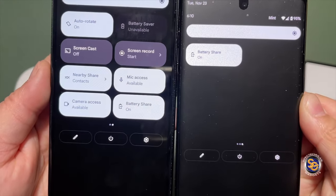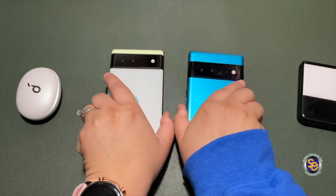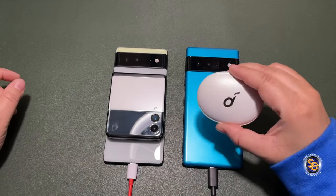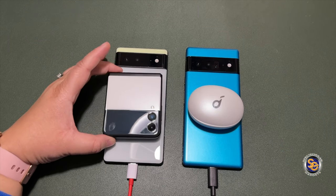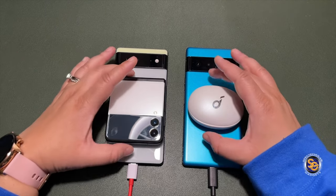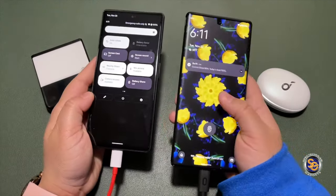Both battery share toggles are on — I'll go ahead and turn them off. Now I'm going to place the Z Flip 3 and the Soundcore earbuds onto the Pixels again to see if they will automatically charge. As you can see, neither device is taking advantage of the battery share, so if you manually turn off the battery share, it won't toggle itself back on automatically.